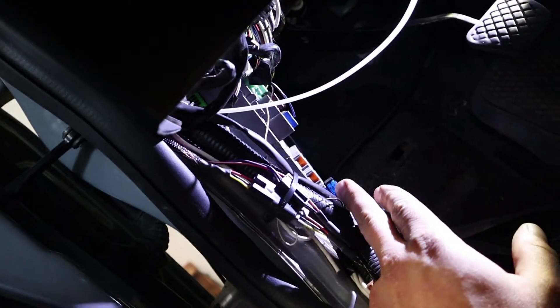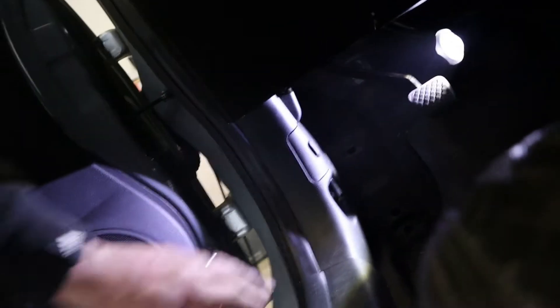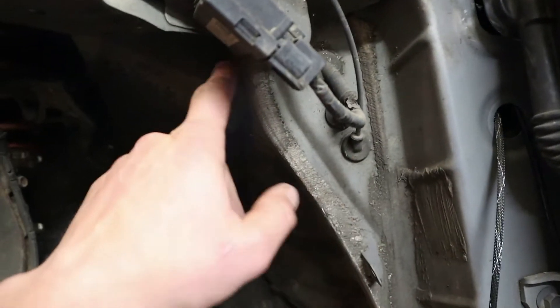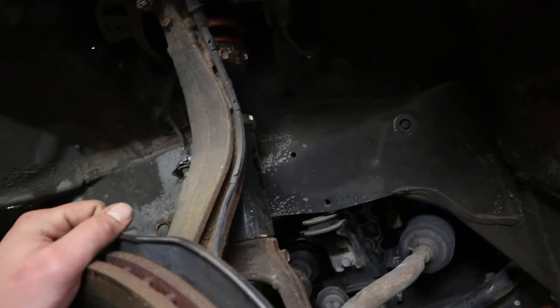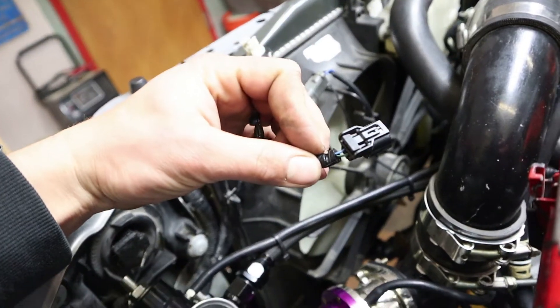I'm getting everything routed around so we can get this plastic cover back in. Get everything zip tied. This wire is sitting right behind the dashboard and the molding is holding it in place — it's pretty flush in there. The fuse cover fit back on nicely — everything closed up nice and neat, nothing bulging out. I was able to get the weather strip back into place. Now we can get this grommet back in and run the wires up through here — don't want them near any pinch points. We're going to have the flex fuel sensor right here, and this is going to be the wire we tap into for the input.